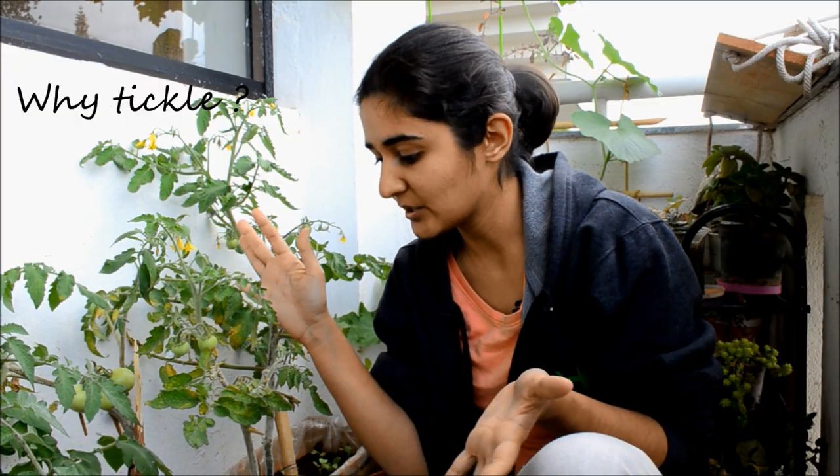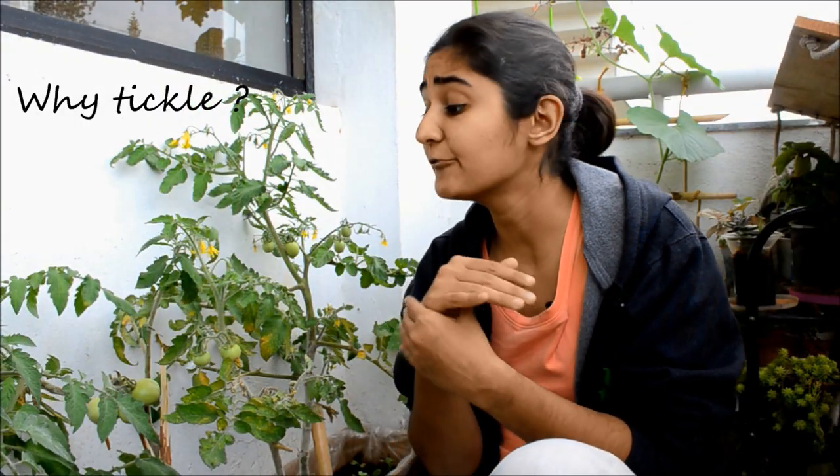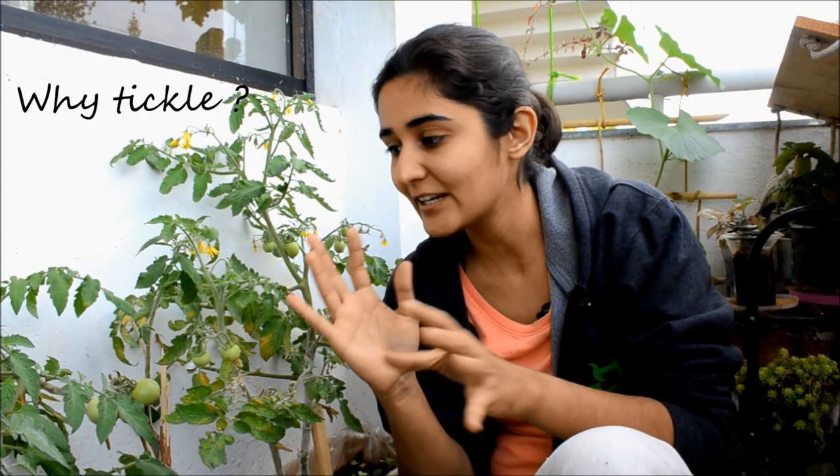But since our tomatoes a lot of times are growing in enclosed spaces or in a balcony, there might not be enough wind at the plant height or there might not be enough buzzing bees. So a 2-3 second tickling every day on your blooming tomato flower can help create that impact.